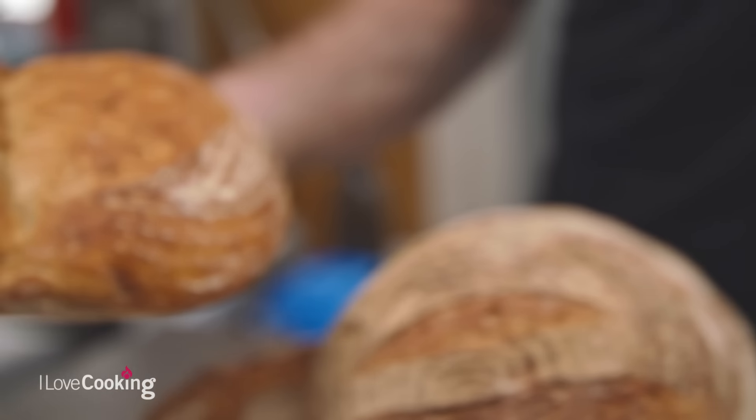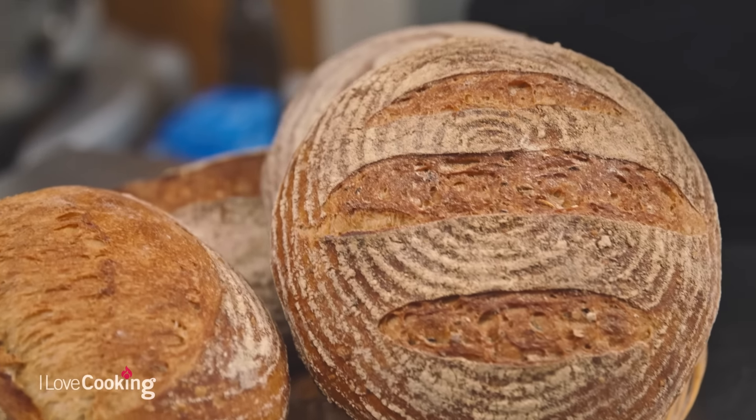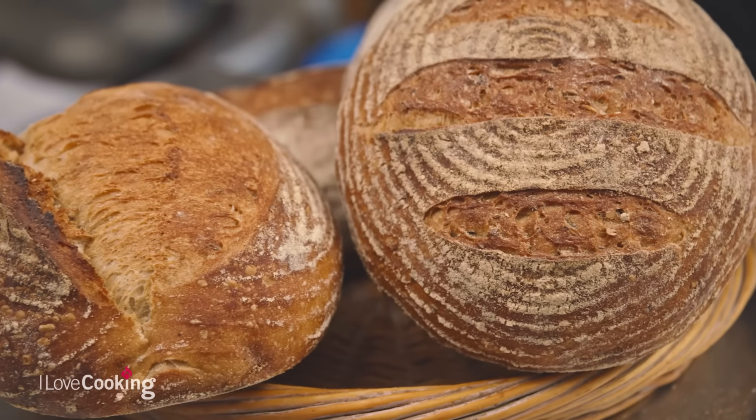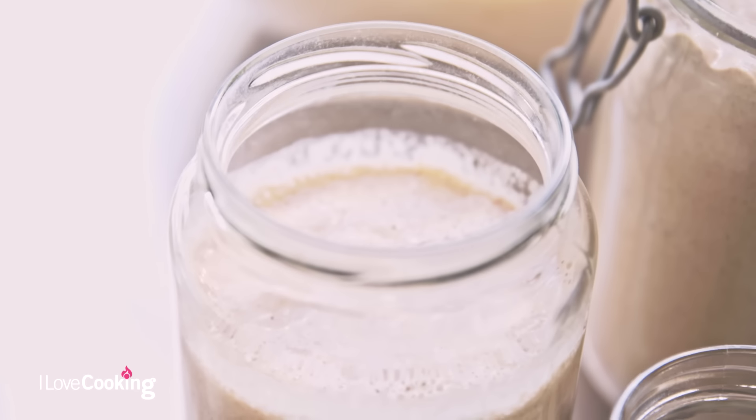Beautiful, beautiful sourdoughs, naturally fermented. We've got our seeded sourdough, we've got our rye, we've got our malt house. You get a hundred different types. What we need, in order to make some sourdough bread, is to make our sourdough starter — our sourdough culture.